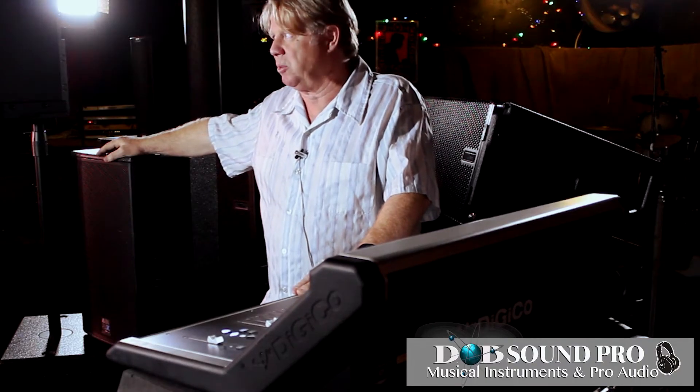The Digico S21 and S31 share the same audio engine as our larger desks — the desks touring with Coldplay, U2, Beyoncé. Most major tours have SD series consoles on them. Digico's philosophy from every desk so far is that no one should suffer with bad or compromised sound, no matter what size desk you're on.